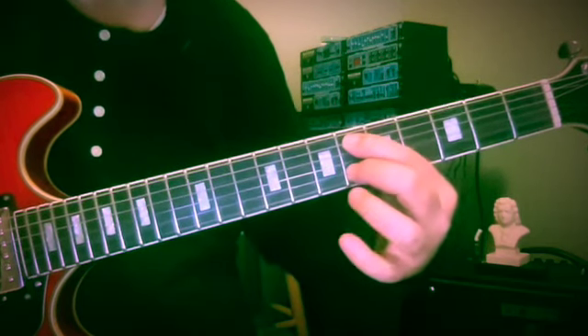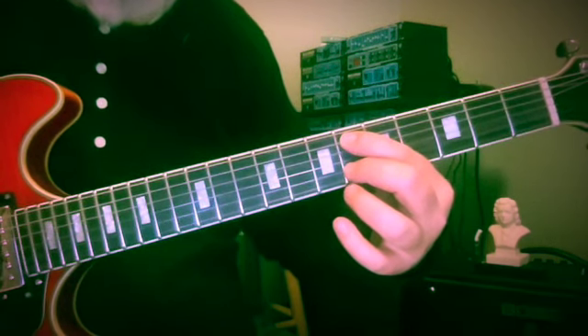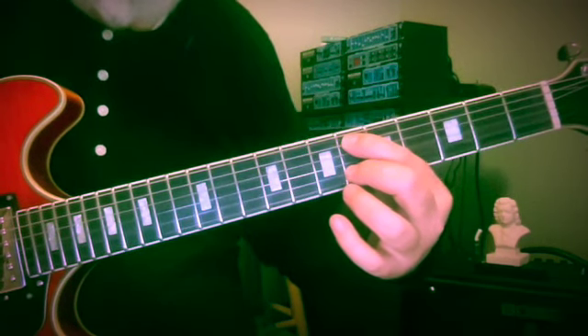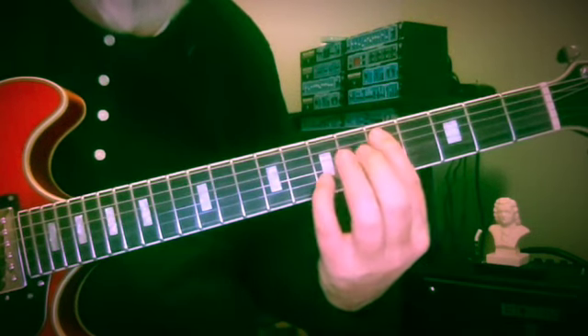So now we're entering — would we say E-flat and F — to D and F-sharp. This is six and six, five and seven.